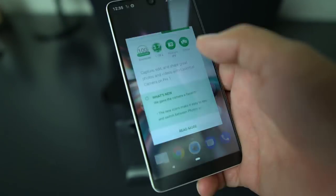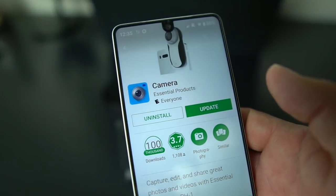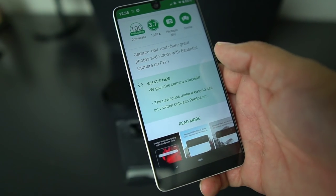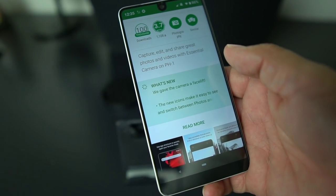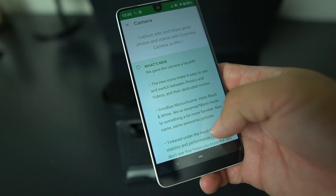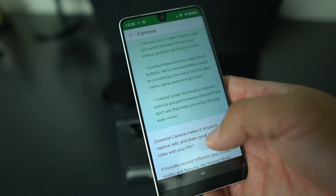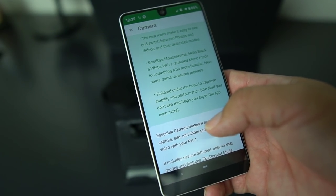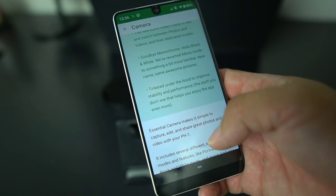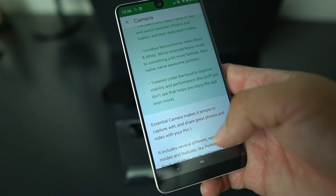I'm going to show you how to get this update on your Essential Phone. Go to the Google Play Store and type in Essential Camera. I see I have an update. What's new: they gave the camera a facelift — the new icons make it easy to see and switch between photos and videos and their dedicated modes. Goodbye monochrome, hello black and white. They've renamed mono mode to something a bit more familiar — new name, same awesome pictures. They also tinkered under the hood to improve stability and performance.